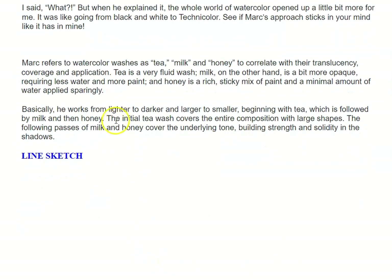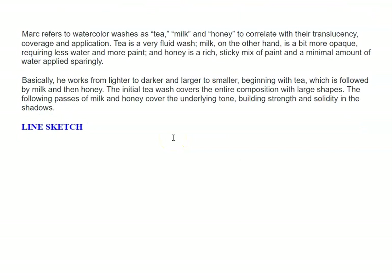Basically, he works from lighter to darker and larger to smaller, beginning with tea, which is followed by milk and then honey. The initial tea washes over the entire composition with large shapes. The following passes of milk and honey cover the underlying tone, building strength and solidity in the shadows.